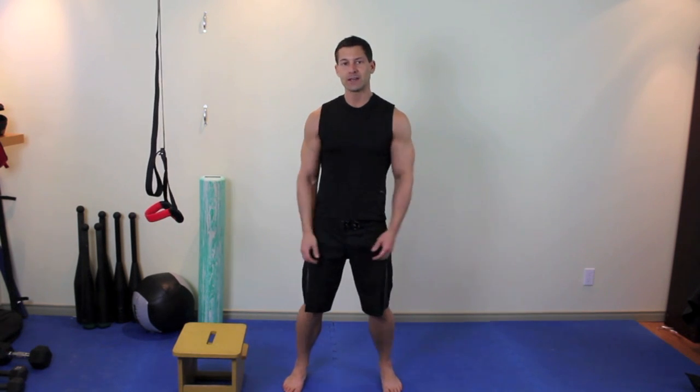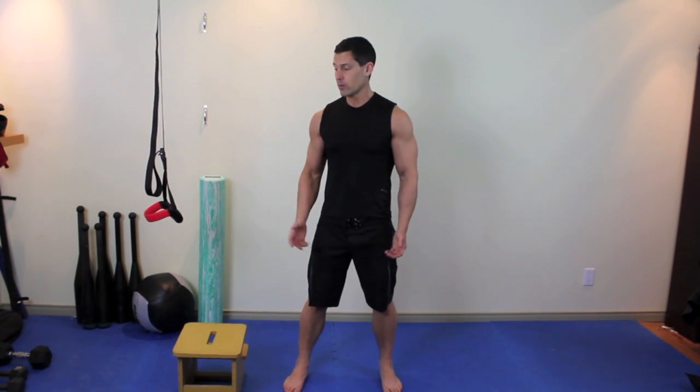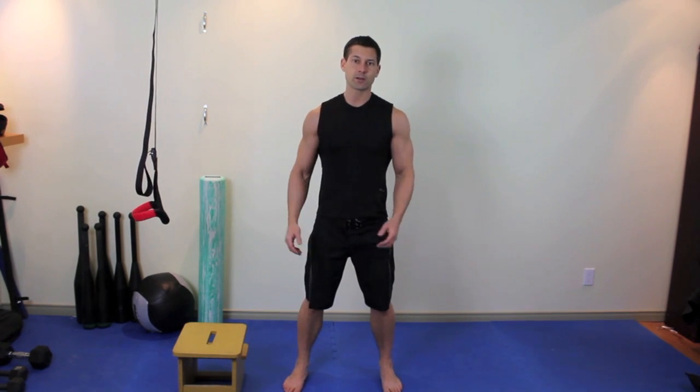Hey, this is Adam from bodyweightcoach.com. If you've looked around the site, I'm sure you've seen we've got tons of cool bodyweight exercises kicking around, but one of the comments we get a lot is we don't have enough stuff for beginners. So what I want to do is just take a few minutes and run you through a bodyweight circuit that pretty much anyone can do and that just uses stuff you can basically find kicking around your house.